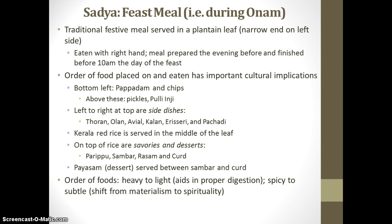The order of foods is just as important as the foods themselves. Typically, the foods are served from heavier to lighter, and it's thought that this aids in proper digestion. Additionally, the spice is heavier with the earlier foods and gradually shifts toward more subtle, delicate flavors. This represents the shift from materialism at the beginning of the feast to spirituality towards the end.